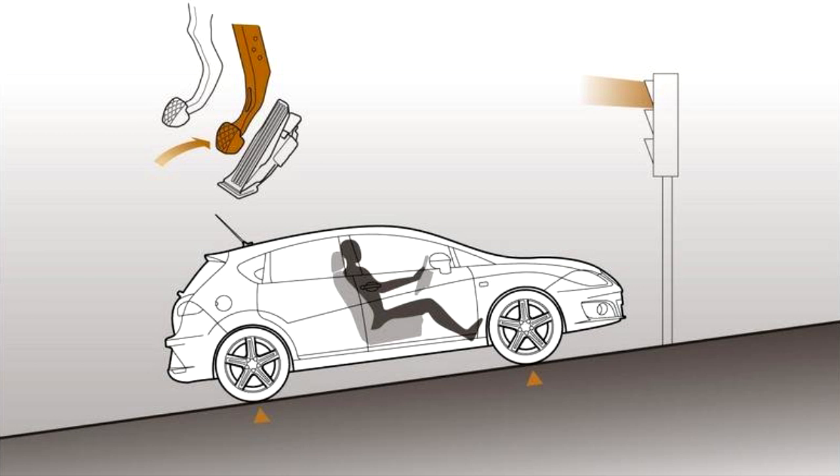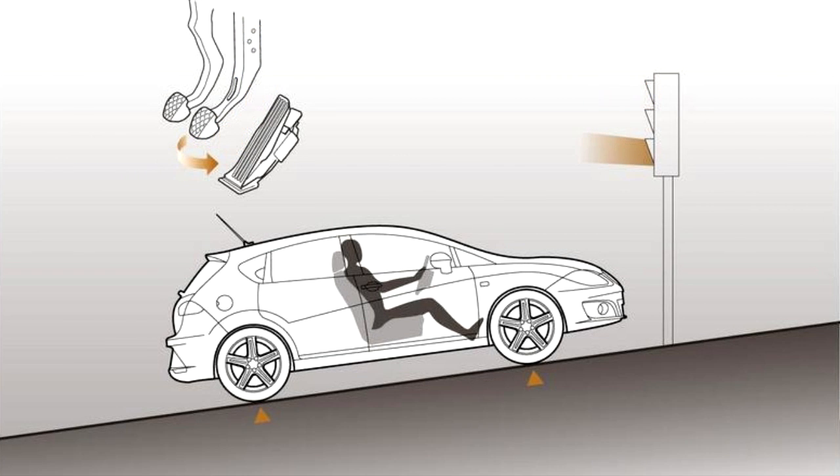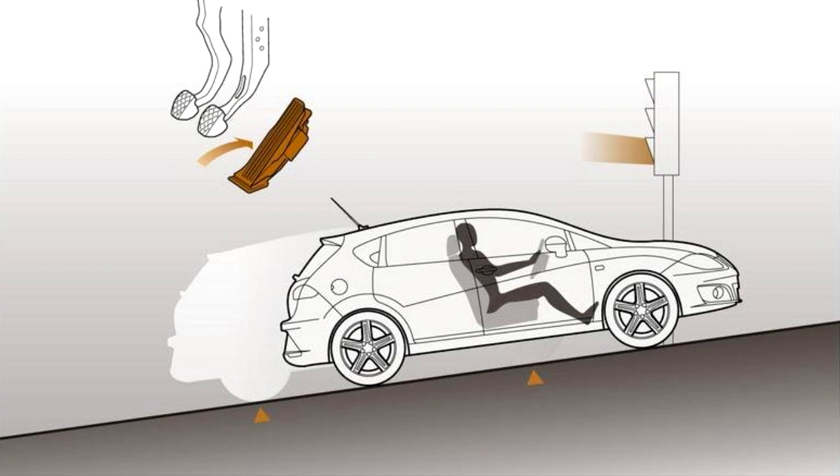The convenient Hill Hold function prevents your car from rolling back when pulling away on a slope or during a hill start. The Hill Hold operates for approximately 2 seconds.